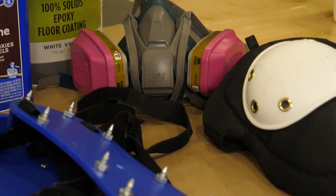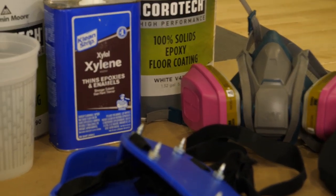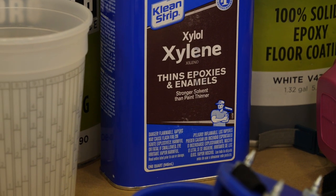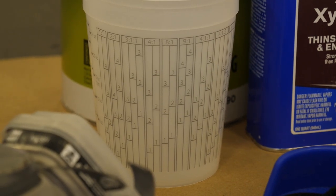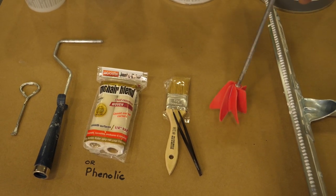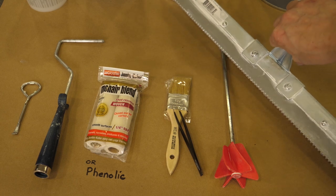Knee pads are nice for cutting in the edges. I purchased some new cartridges for the respirator — the pink ones are the chemical ones, pretty nice to protect your lungs. Xylene is the appropriate solvent the data sheet calls for. Using other solvents like acetone and paint thinner will leave you with a gummy mess, so use the appropriate solvent. Mixing cups are nice. Don't use chip brushes — I used one and spent twice the amount of time picking out the bristles. We all make mistakes.